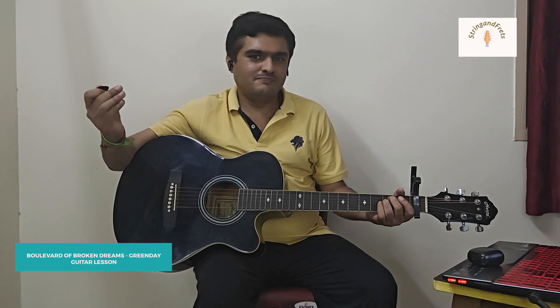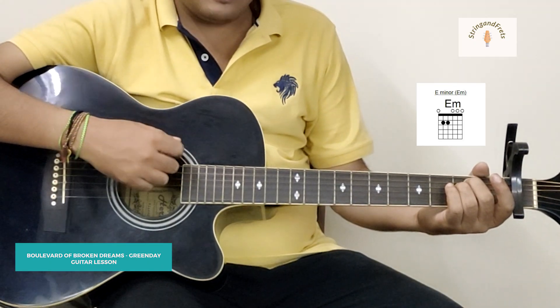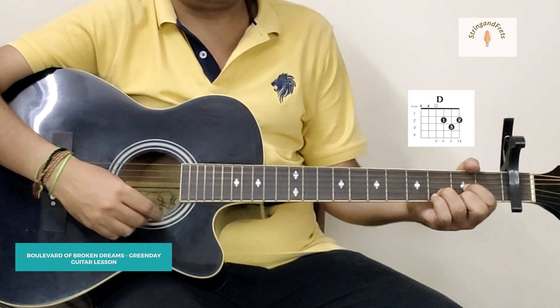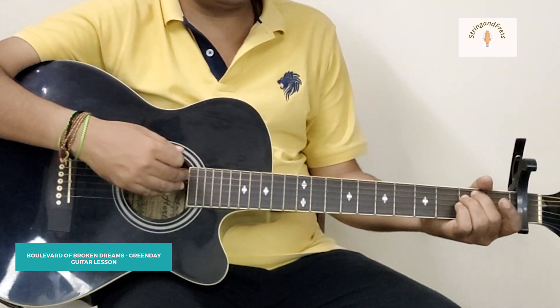So this song, Boulevard of Broken Dreams, is by the band called Green Day. The guitar is in standard tuning and we have a capo on our first fret. Once we have that set up, the chords used in the verse are Em, G, D, and A.